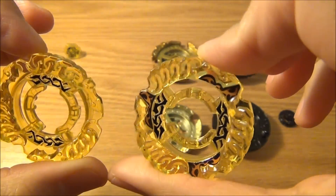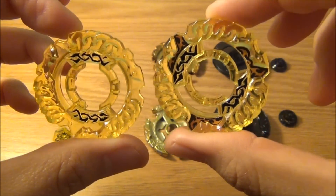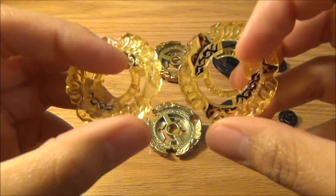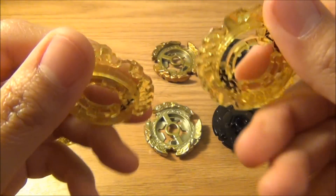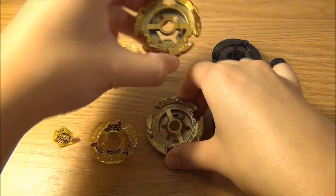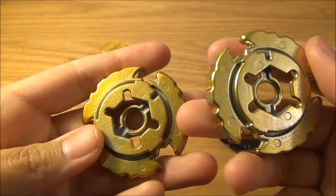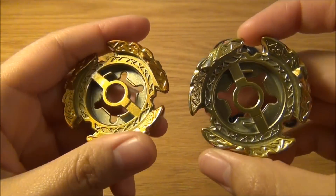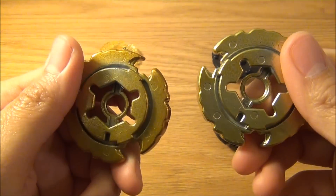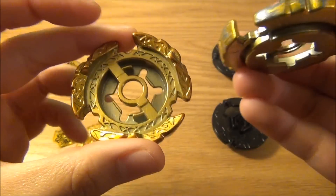The clear wheels are pretty much the same as well, though the Sonokong one looks a little darker — probably just from use. Not a real difference. The metal wheel: you can definitely tell a difference in color. The Hasbro is a little bit lighter and the Sonokong is a lot darker, but it's basically the same. The boost disc — the Hasbro is a lot lighter in color than the Sonokong, but no significant difference in weight.